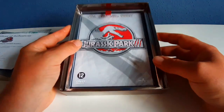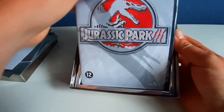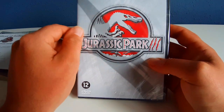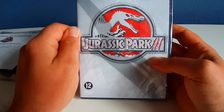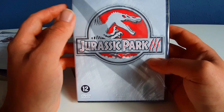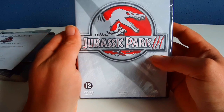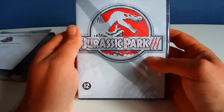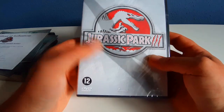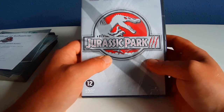And of course, the DVD. This is the non-shiny cover. I really like the logo. I don't know why they changed it over time — this movie features the Spinosaurus and the T-Rex, so when they changed it to the T-Rex logo, I didn't understand. Maybe it's for more continuity in the logos, but I don't know why you'd change it. You can't erase that history.